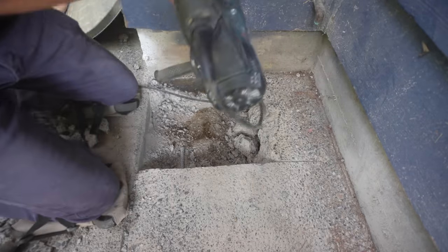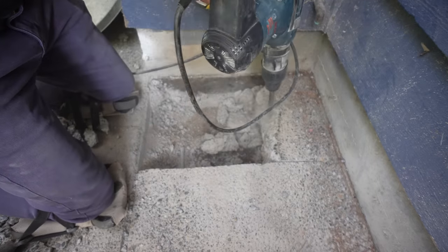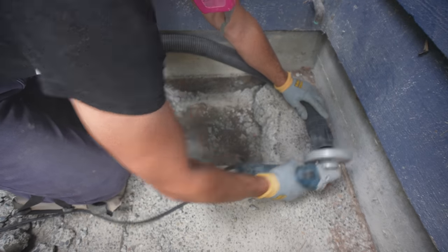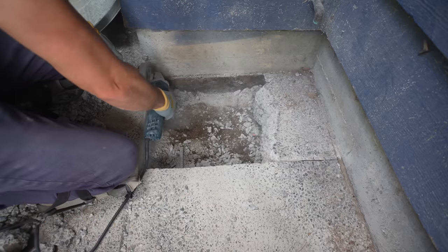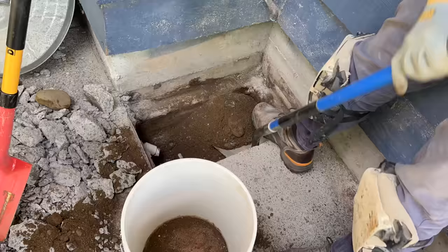If there are tools or materials seen in this video that you want to purchase, I'll leave a link in the description box below. The circular saw can only get so far, so in order to get it cut as close to the house as possible, I take my grinder with a diamond blade and score the concrete as much as possible. Once that's taken care of, I jackhammer the rest of the concrete out and start excavating the soil down to the existing pipe.